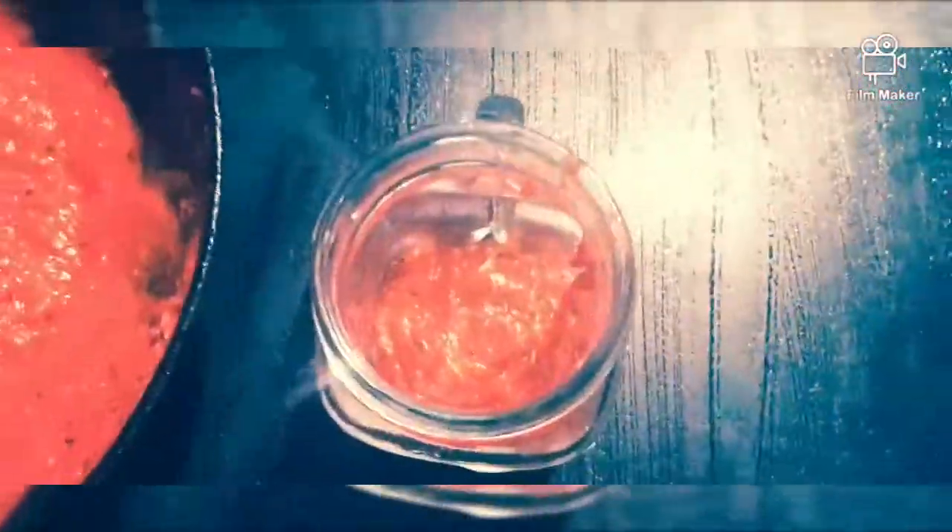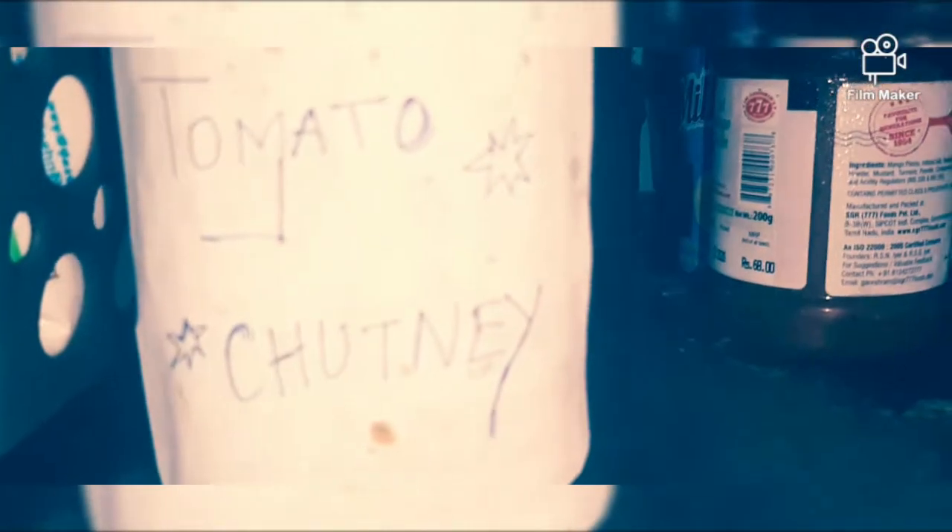Now let's transfer and store it. We are transferring our tomato chutney into the container. The tomato chutney container is labeled and stored in the refrigerator for further use.